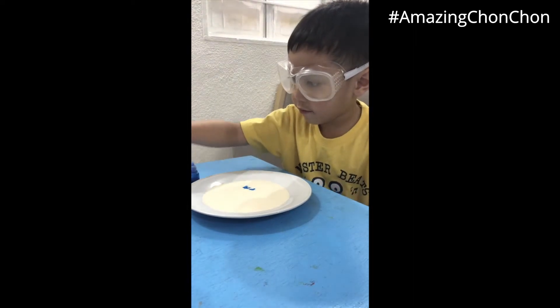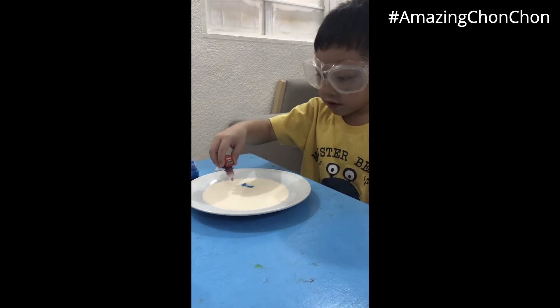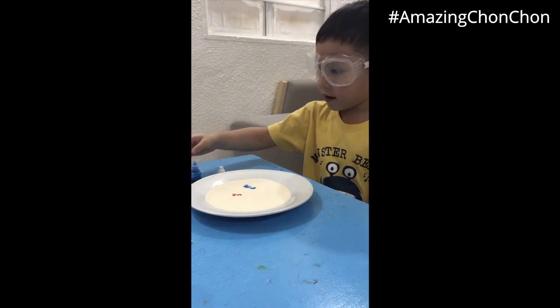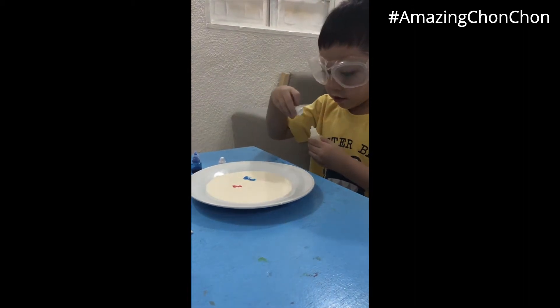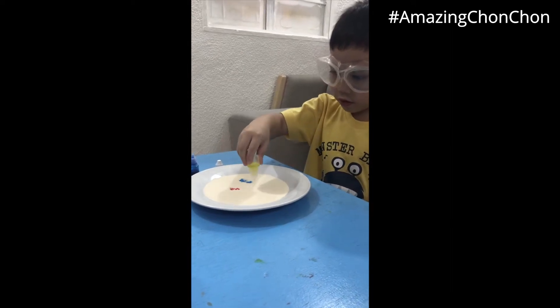And put red. There. Here. Like that. And put yellow. Like, over here.